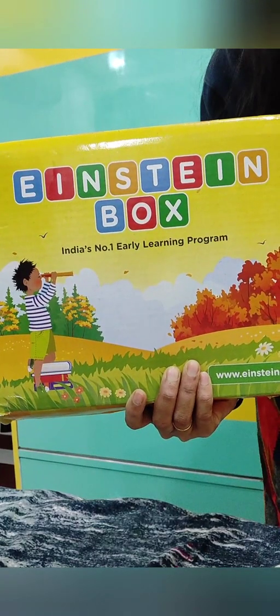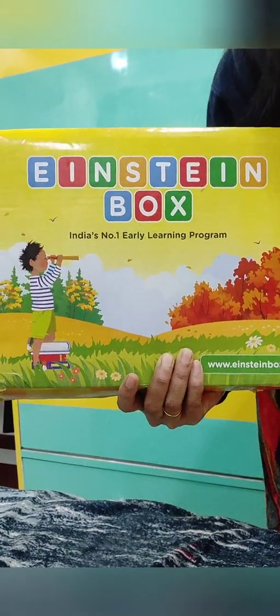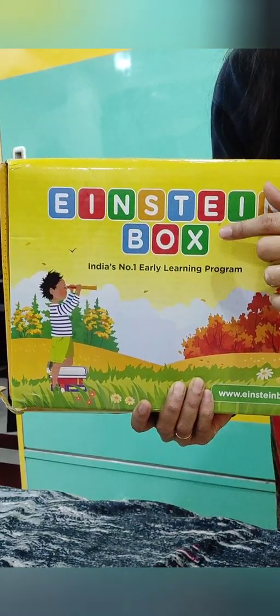Hello friends, welcome to my channel Hashtag Farah. Today I'm going to give you a review of the Einstein box which I ordered from Amazon. It was around $5.99, and the MRP is $9.99. Today I'll tell you what is basically inside it.